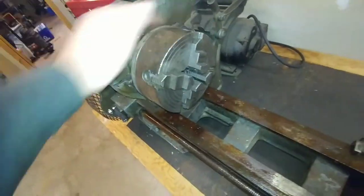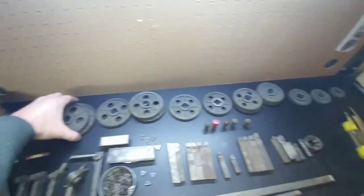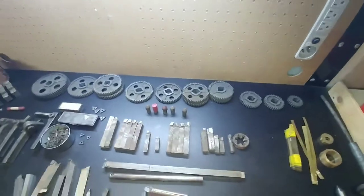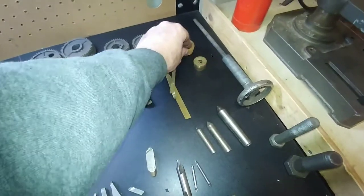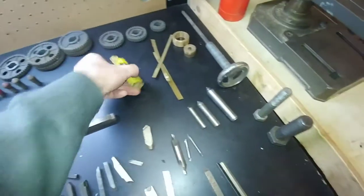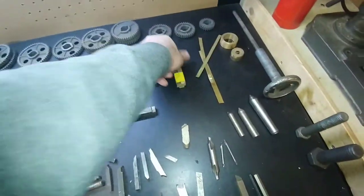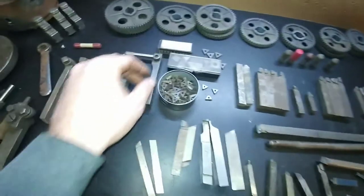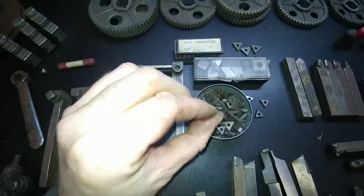So, four-jaw chuck and then tooling. Came with all of this stuff. Appears to be a full gear set — I don't know what's missing. Some brass shims, a bolt, pieces of brass. Tons and tons of inserts — assume these are carbide.